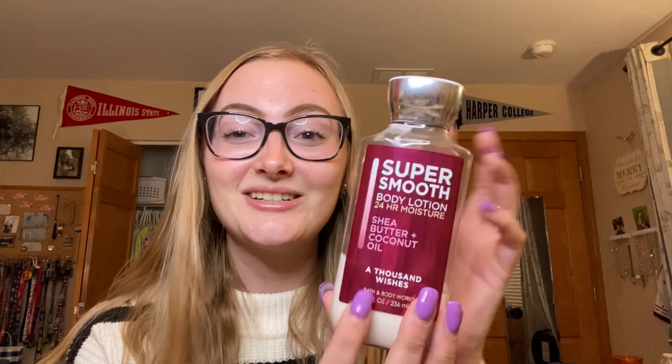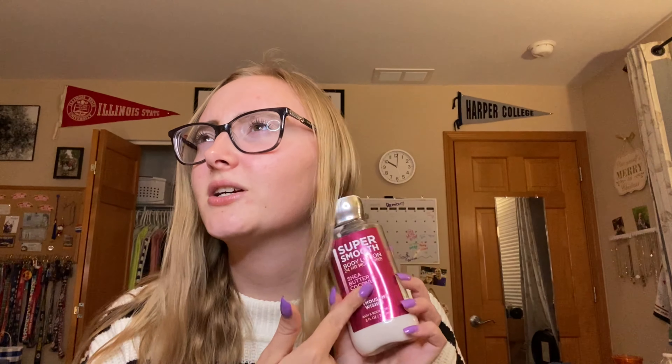I'm going to be transitioning into A Thousand Wishes, which I'll also be finishing very, very soon. The next empties video is going to have a lot in it. This is the only lotion I think I still have in the super smooth packaging — I hate that packaging, I'm so glad they got rid of it. But I still love the scent, so I'm going to be finishing that lotion very soon.